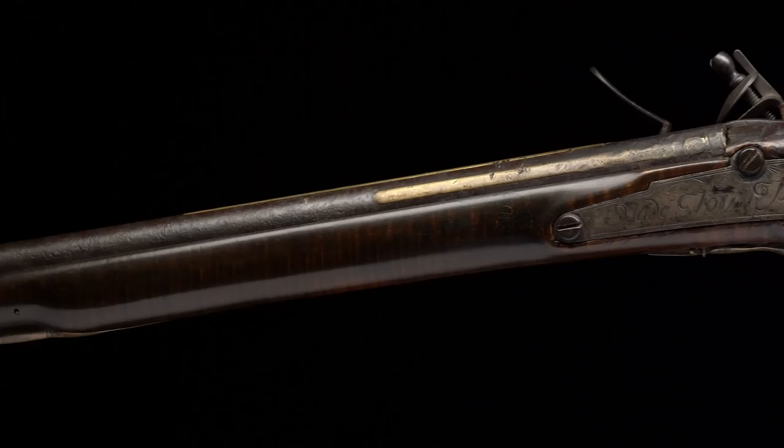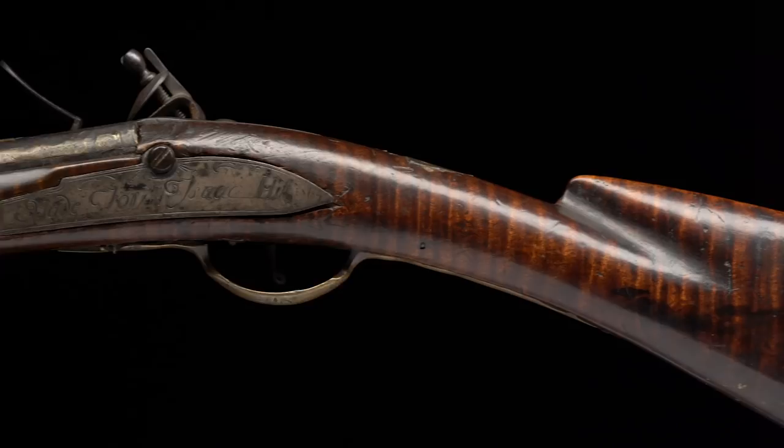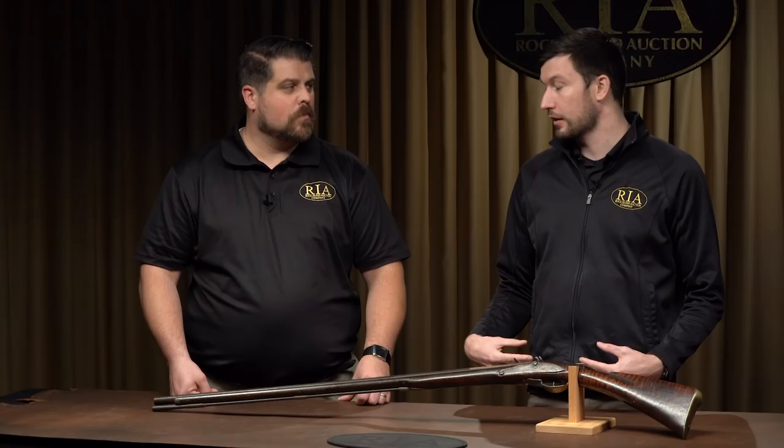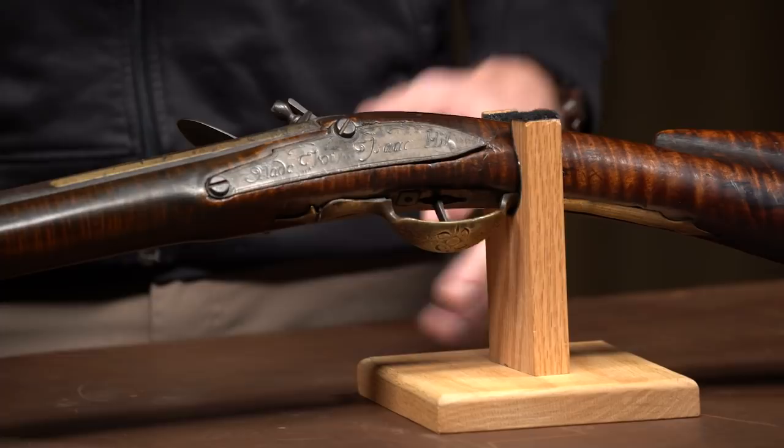It's absolutely incredible. You don't see pieces like this. Both Medad Hills and Isaac Hill are from Goshen, Connecticut, and they both served in Connecticut units. Isaac Hill actually fought in the French and Indian War, which is pretty awesome, and the American Revolution. Medad Hill, during the French and Indian War, was busy making guns, so he wasn't fighting. But he did serve in the Connecticut militia after the French and Indian War and into the American Revolution. So we have two guys that fought for the United States, effectively, in two of the most important conflicts of the 18th century.